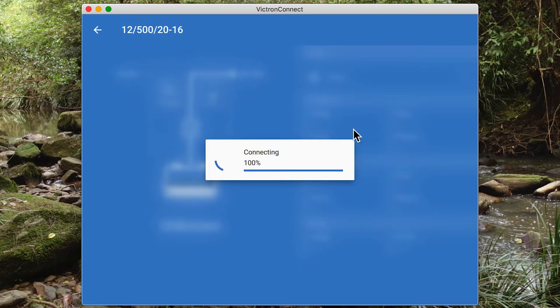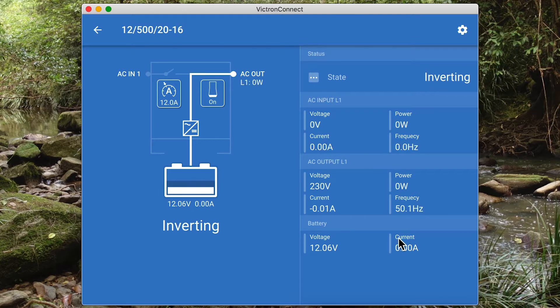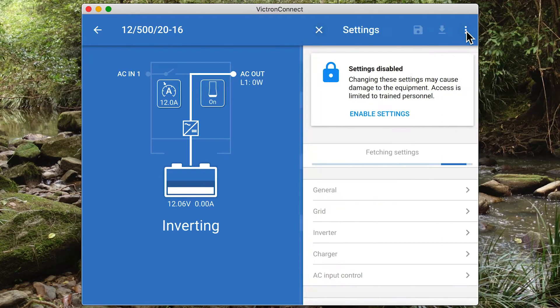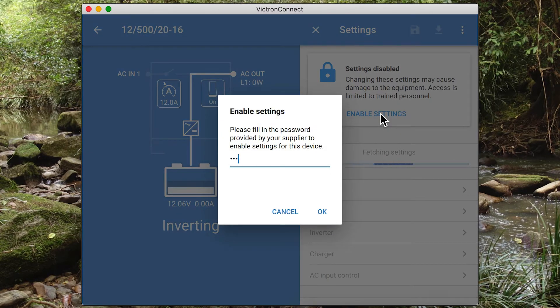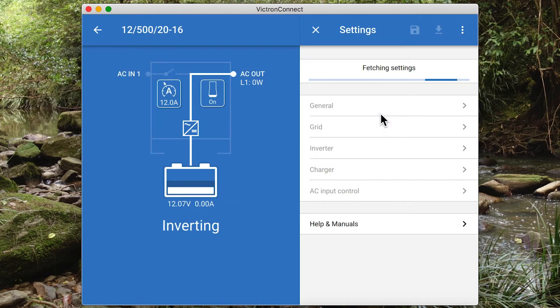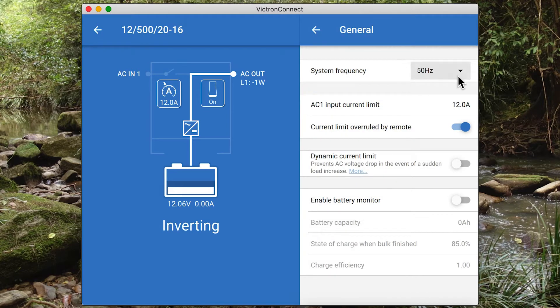It's going to fetch the settings. Once again we're in the overview screen — you can see it loading the data. My settings are disabled because the firmware reset them. It's now fetching the settings. The settings have now been loaded from the multi. I'm not going to run through each setting individually because each setting is itemized and detailed in the Victron Connect for VE bus manual.